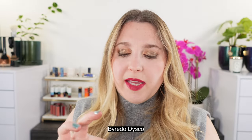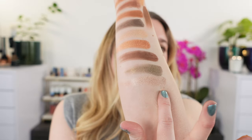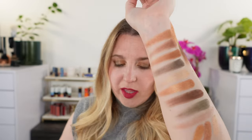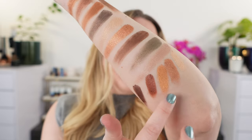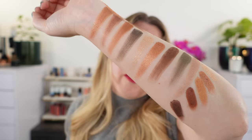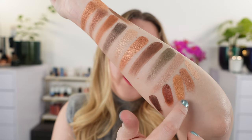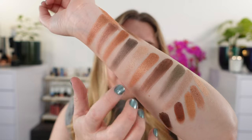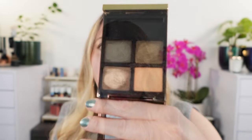Let's take a look at the Byredo Disco palette — it's an amazing palette and I love the formula in these little nuggets or oysters. Swatching all five shades, you can see these are very creamy. There is a difference in texture between those and the Burberry though. The Burberry is a little more refined and silkier, whereas the Byredo shades are a little chunkier. Looking at the color story, it strikes me as a pretty similar basis.